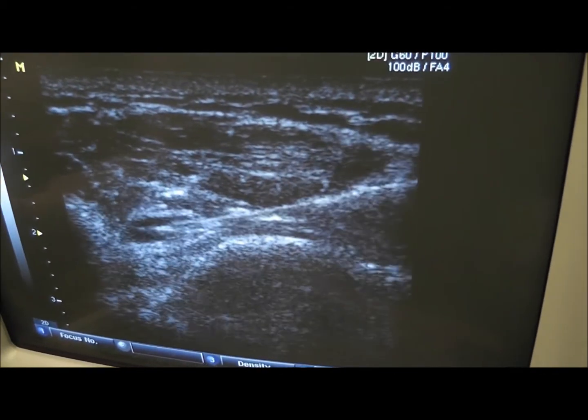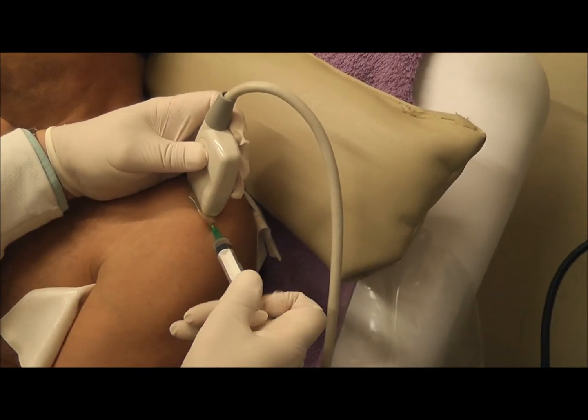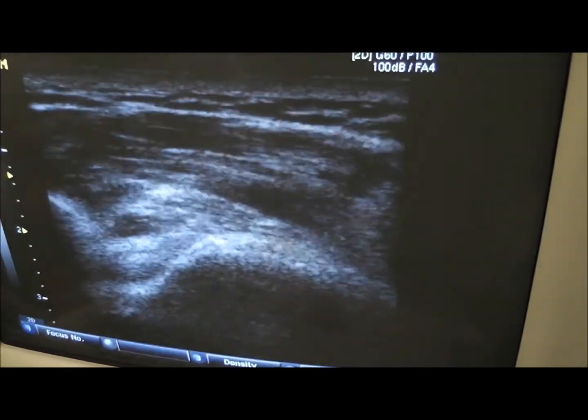The patient has no pain because of the previous local anesthetic. End of the procedure.